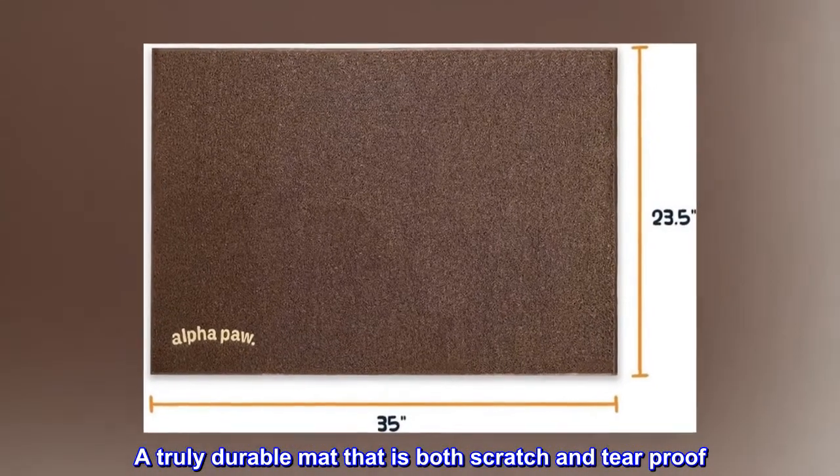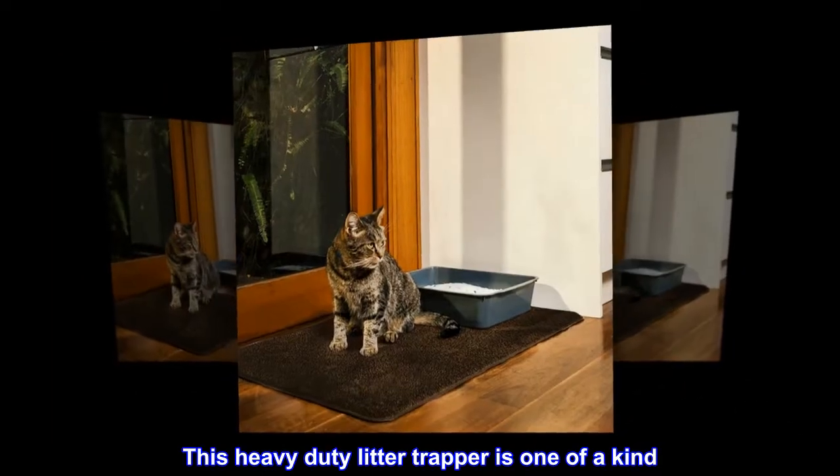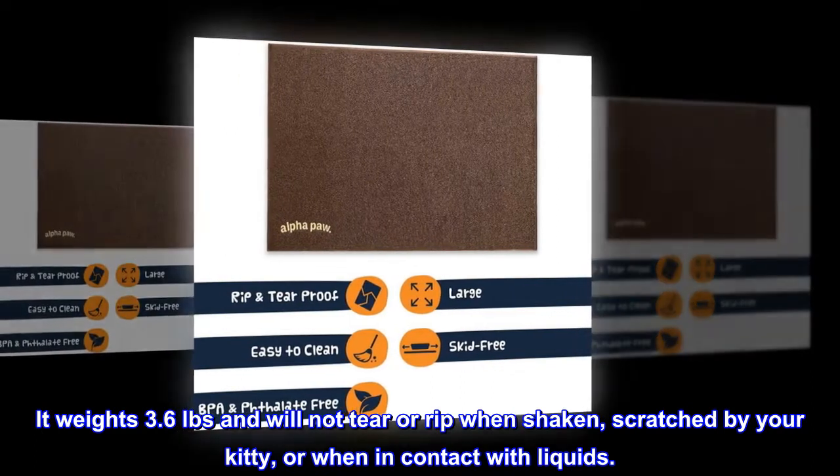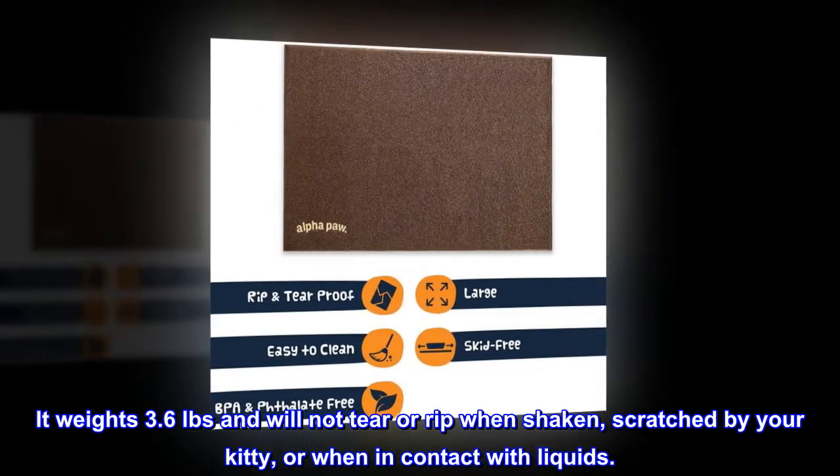Durable and scratch-safe. A truly durable mat that is both scratch and tear-proof. This heavy-duty litter trapper is one of a kind. It weighs 3.6 pounds and will not tear or rip when shaken, scratched by your kitty, or when in contact with liquids.